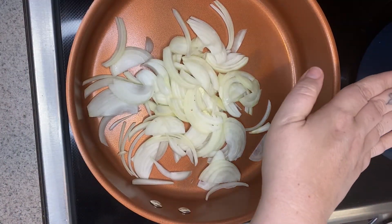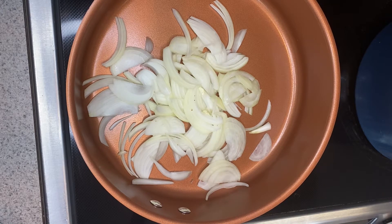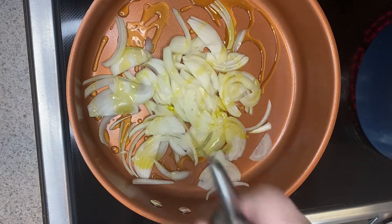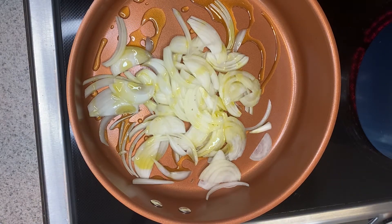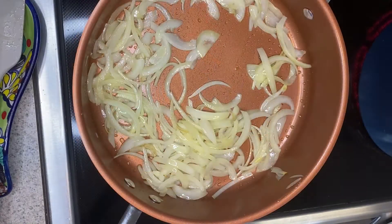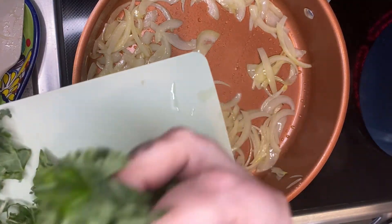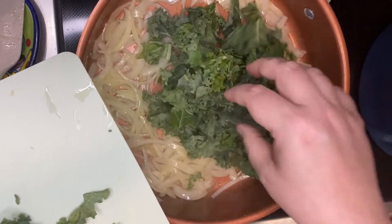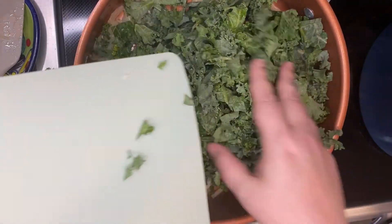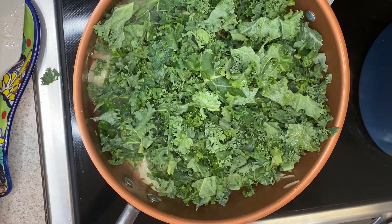I have a pot filled up with some salted water coming to a boil for our pasta. In my pan here, I have my sliced onions and I'm just going to add some oil, and then we're just going to sauté this for about three to four minutes until the onions get nice and softened. My onions are nice and soft now, so I'm going to add in the kale. You can add the entire contents of your kale, which is what I'm going to do. I know this looks like a lot of kale, but it's going to really cook down.